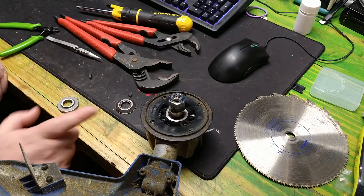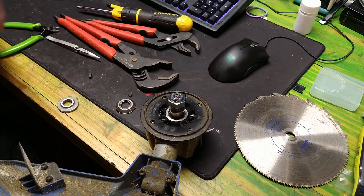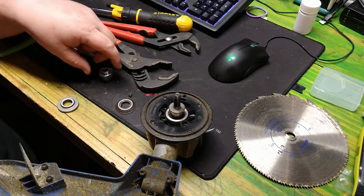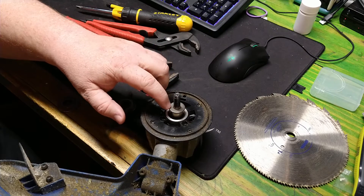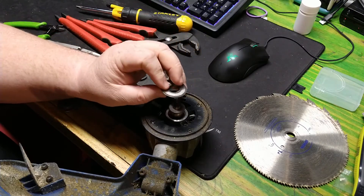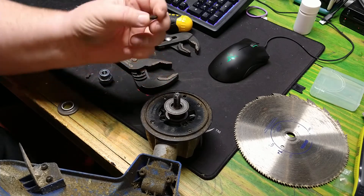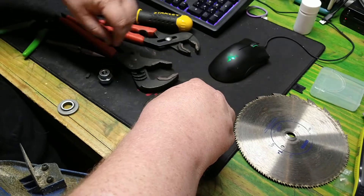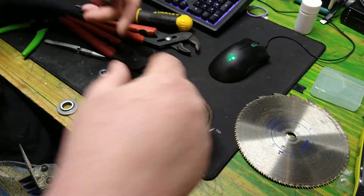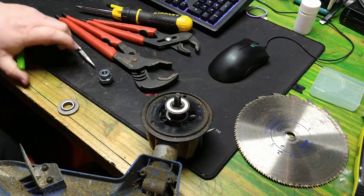You could technically squeeze a blade in between there and get it tight enough that it wouldn't move, but I just prefer the locating - that tapered thing locates it better. If you flip it over, it's too short, the threads don't come down far enough, so you have to have something like this. This came off a circular saw - a cheap one like a hyper tough from Walmart. I put it on there and it's loose, but I took these little bits of garden hose gasket and squeezed them in on the sides. It's the same kind of rubber on both sides, so it's going to locate it - equal pressure on both sides - making a spacer that's not going to move.